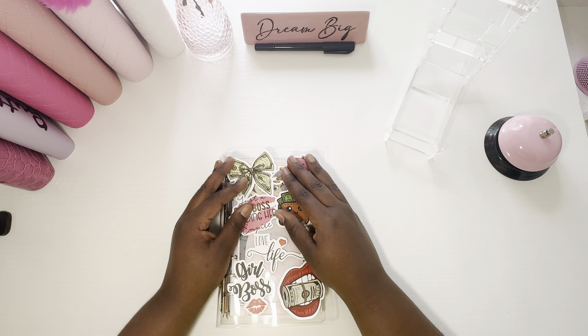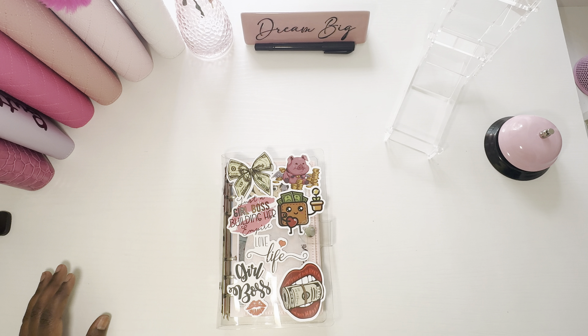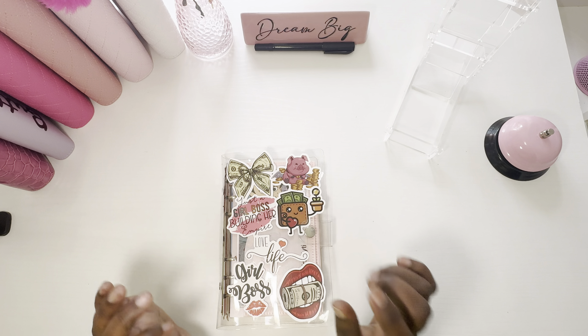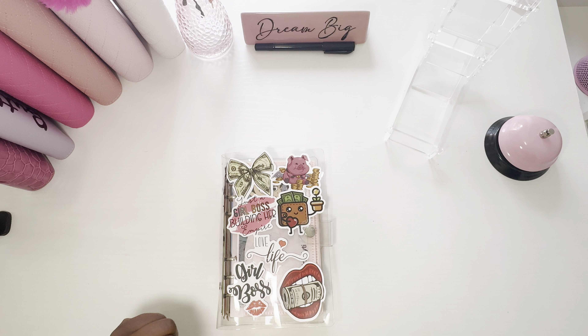Hello everyone, my name is Brittany and this is Dreamy Budgets where I'm creating my dream budget so I can live my dream life. And today I'm cashing up in my Disney collab challenges and this is spicy. So if you would like to see that, stay tuned.